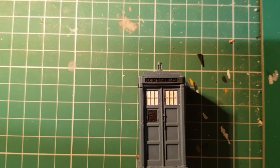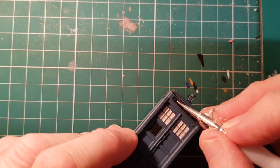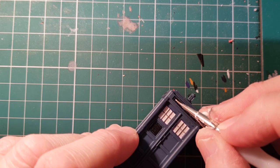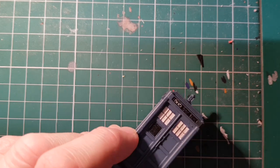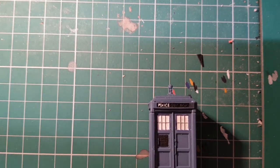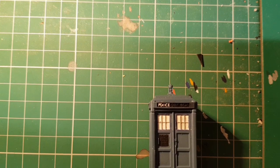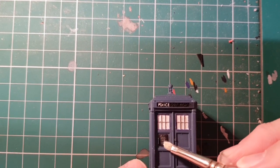I'm also going to do some white highlighting of the sign. I'm just going to use white — I've got a fine tip — and what I'm doing is picking out the letters. So I'll pick out the rest of those. And then I'm also going to do some dry brushing of the sign in white, which may or may not work — just to sort of bring out the lettering. Yeah, I think that works.